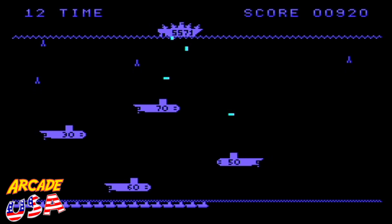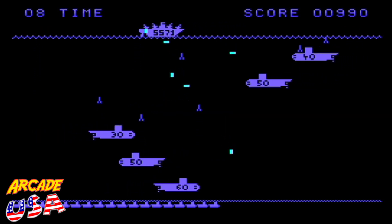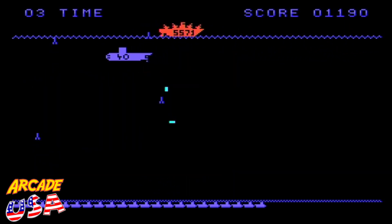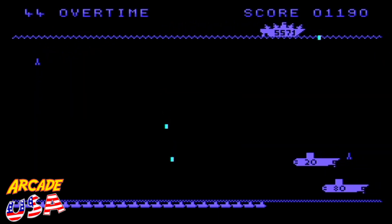Come on, let's see if I break 1,000. Break the high score — I'm right out of time. Almost. Yes! Broke the high score and I died. Oh, I got overtime!